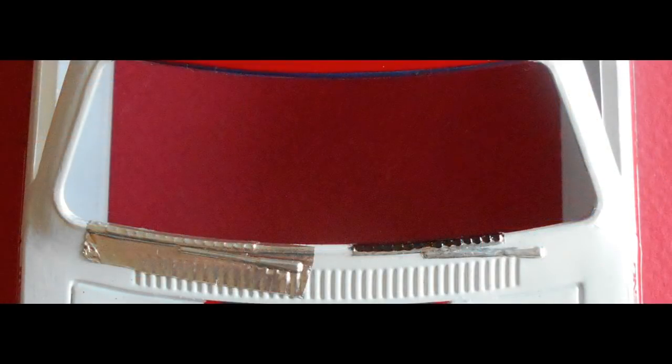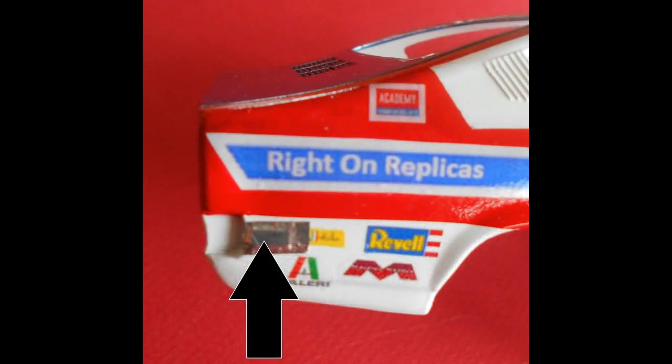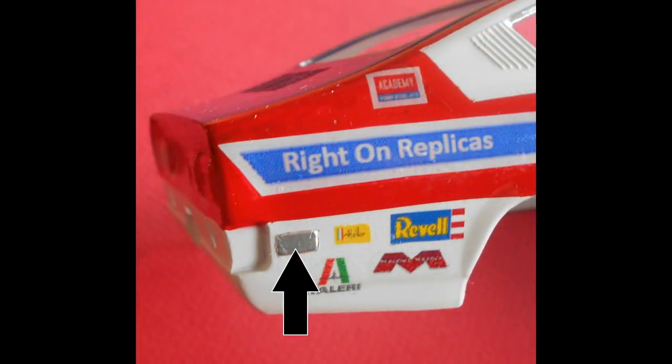Up by the windshield wipers, those are given a bare metal foil treatment, which is like adhesive tape with a chrome finish. You just smooth it on, press it in, burnish it, and trim off the excess — and then you have what looks like chrome. In the rear, we're also using bare metal foil to make the turn lights and side lights stand out. The side lights are chromed and trimmed, and then we'll be applying some amber to the front and red to the rear, as well as the taillights, which will get some foil treatment.